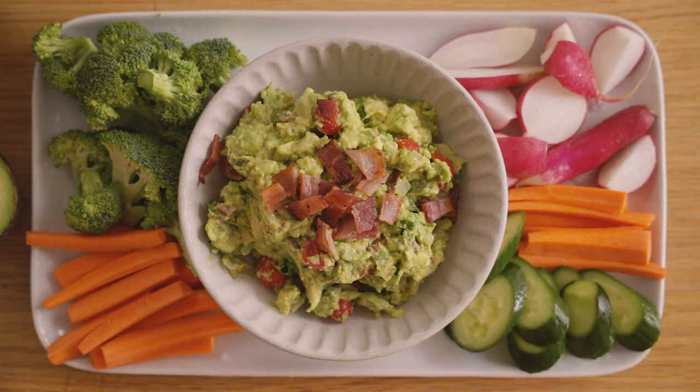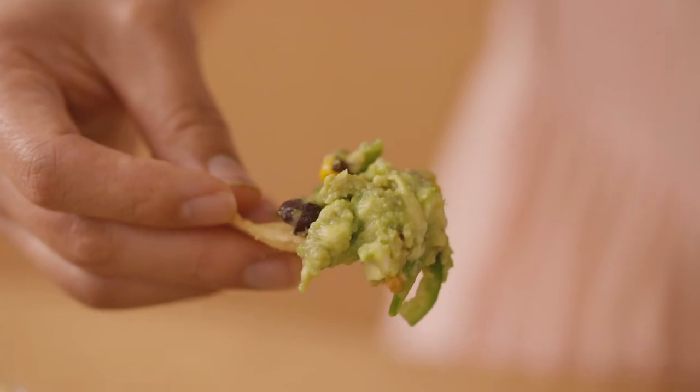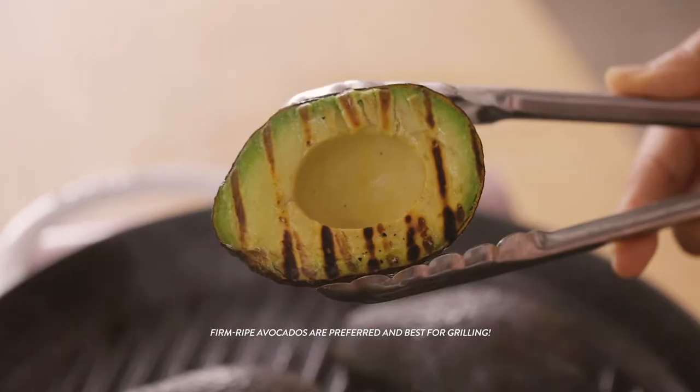We like broccoli florets, carrots, radishes — anything fresh and crunchy. For the smoky southwest guacamole, we're going to take a different approach with our California avocados. We're going to grill them to bring out a smoky, delicious flavor.